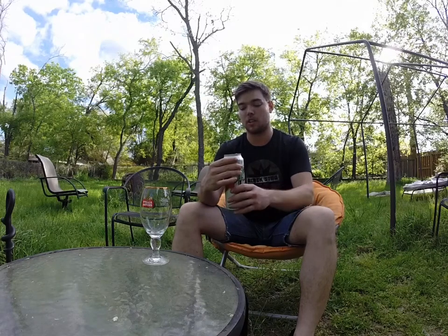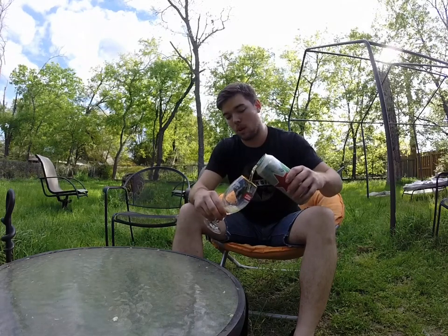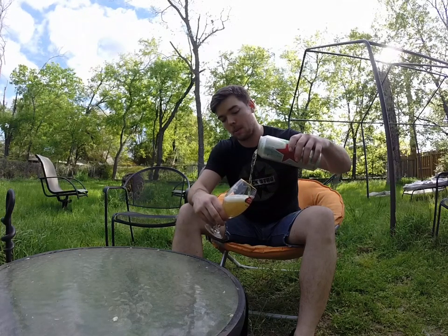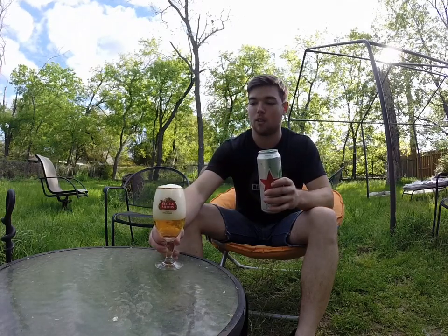This one's got a lot of carbonation — you can tell just from that hiss. Cool. So we'll go ahead and dose this one out. Tilt the glass so you're not getting too much disturbance. Perfect head.